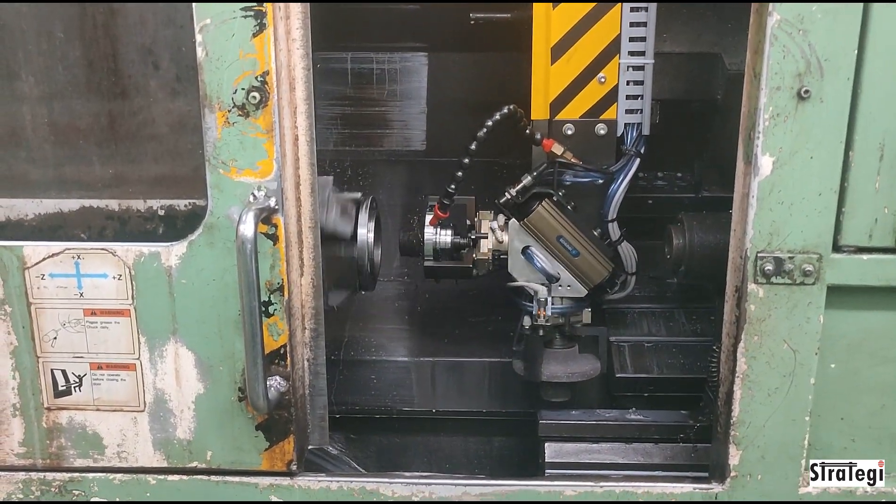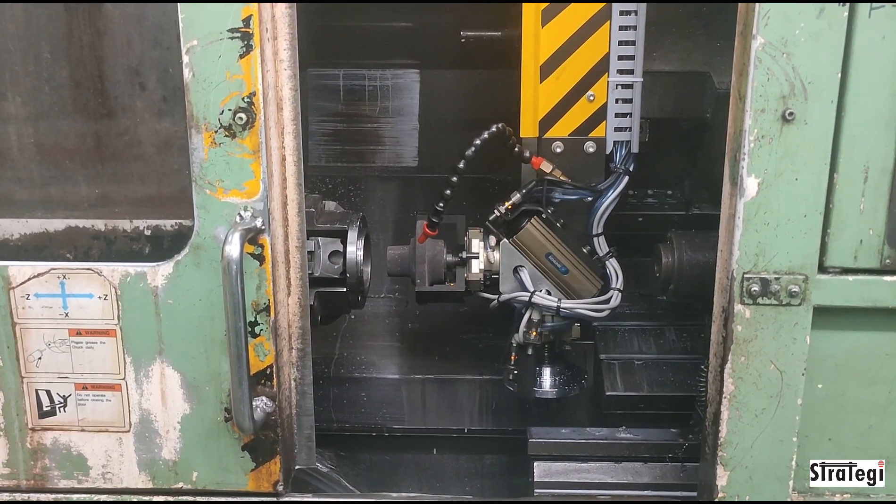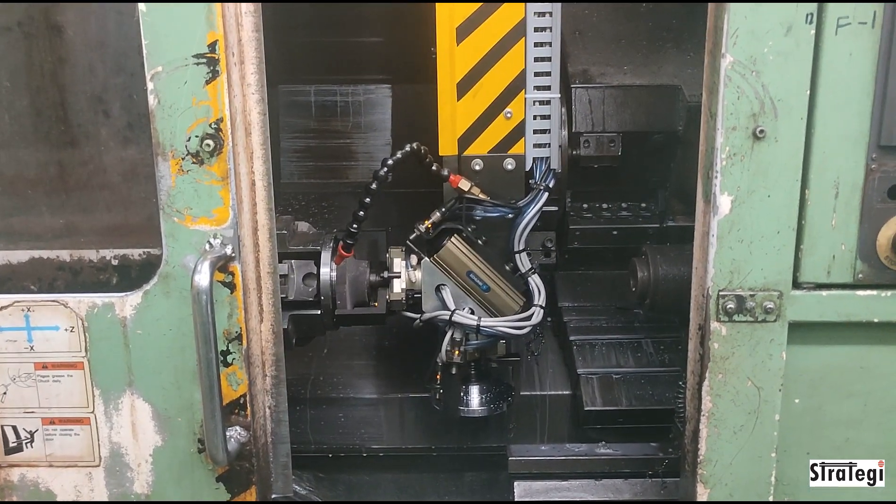The gantry machine tending robot that tends to three OP-10 machines picks up the component and loads it into each of the machines in sequence.